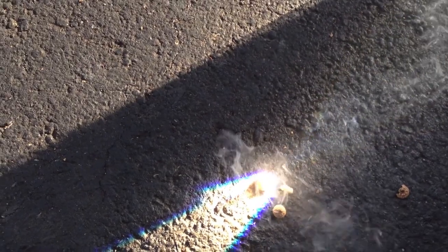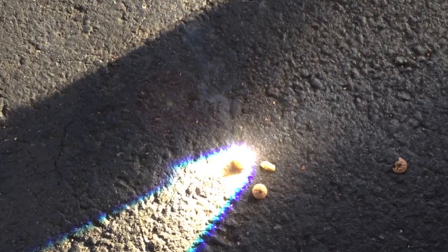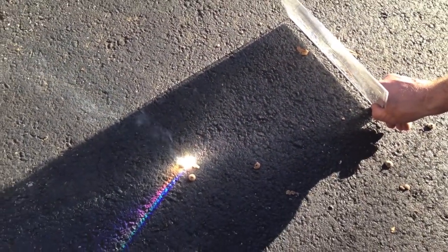Nice. If you had a bird's nest or some old man's beard, moss, you could start a fire pretty easily with this. It's pretty good. Look at that cooking. And you can see the sun is so low in the sky that I literally have to — yeah, look at the angle of his sheet here.